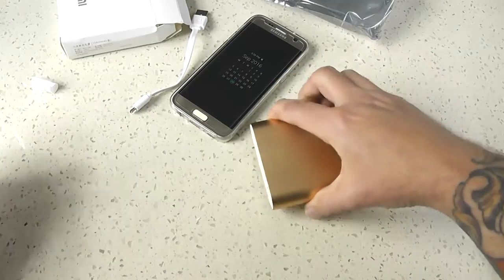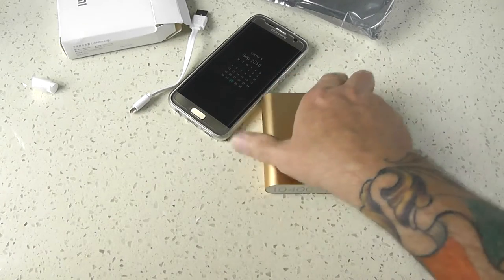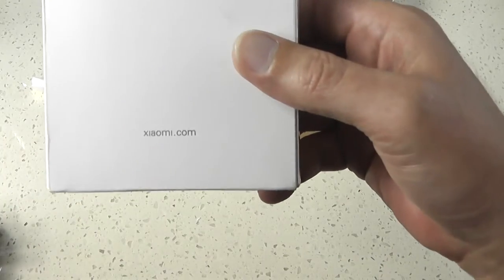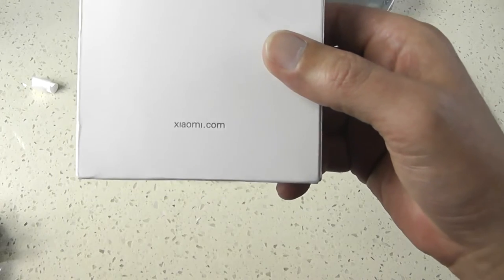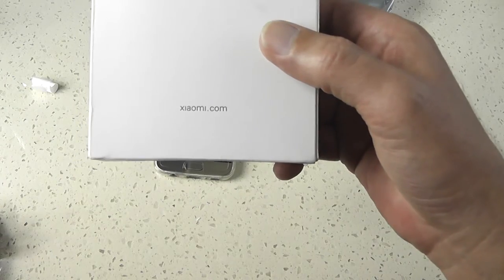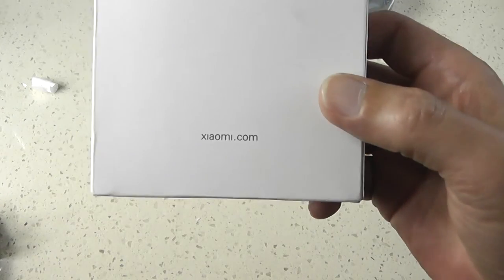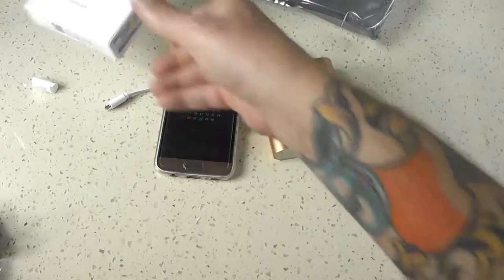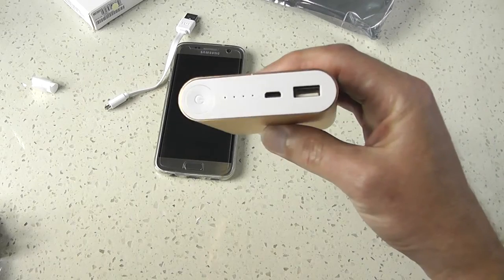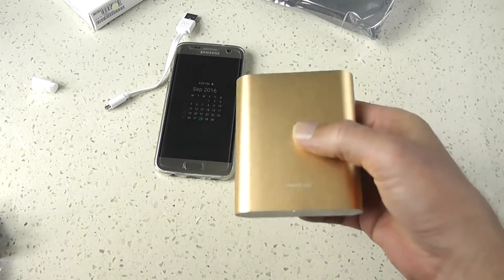Where I bought it from, it actually had a statement on there saying it was licensed by MI, xiaomi.com — stating that there are two types of products: those that are made by xiaomi.com and those that are licensed. This product is licensed by them but not made by them. Pretty basic packaging but it does look good. I'll get three charges out of that for my phone.